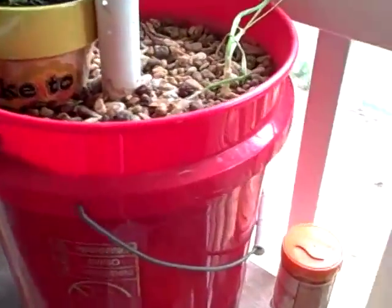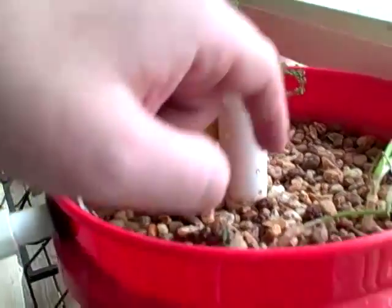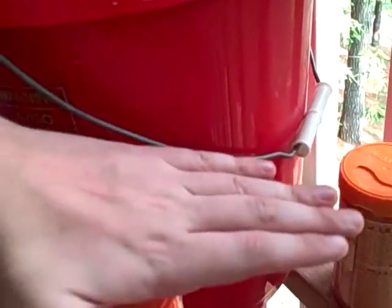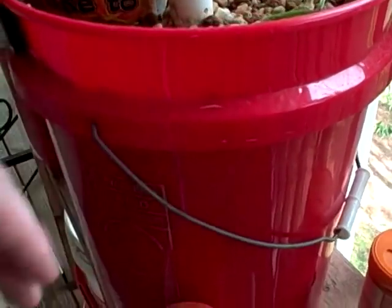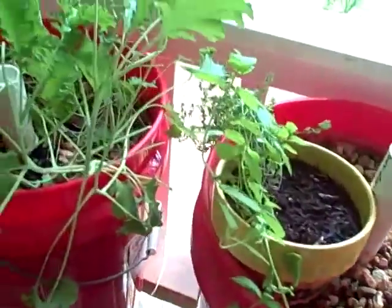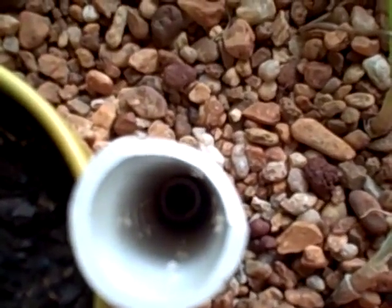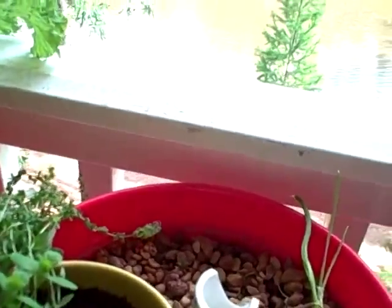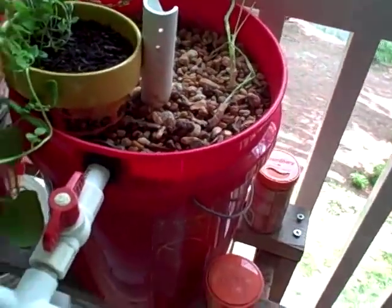This bucket will flood — it's filled with gravel all the way down, and then there's a drain pipe in the middle. The water level will rise and that'll continue as long as the pump's on. I've got overflow protection in case it gets too high. I keep the pump on for about 15 minutes each hour.